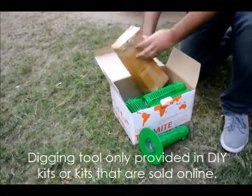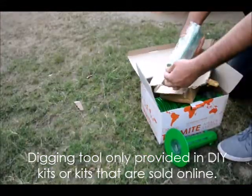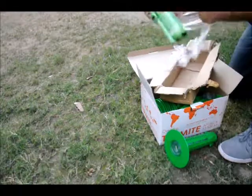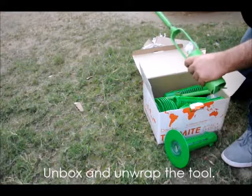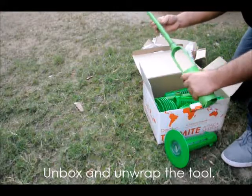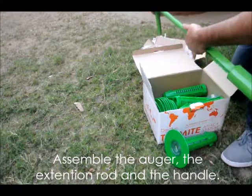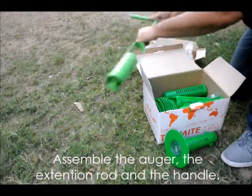For DIY kits that customers install themselves, a digging tool has been provided. Take it out and unwrap it, and be careful to dispose of the packaging thoughtfully. There are three parts to it — assemble the digger tool, the rod, and then the handle part. It is now ready for use.